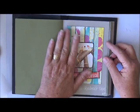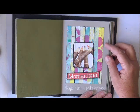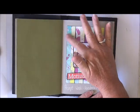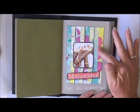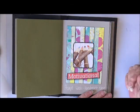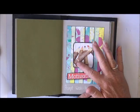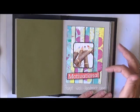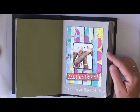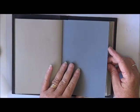Number nine, the prompt was washi tape or handmade tape. I had just finished making some of this handmade tape and I just put the strips for the background. I just wanted some kind of focal on it, so I found this picture of pencils made from natural wood and the word motivational. So that's number nine — and for some reason I missed a page. It happens, so I'll come back to that.